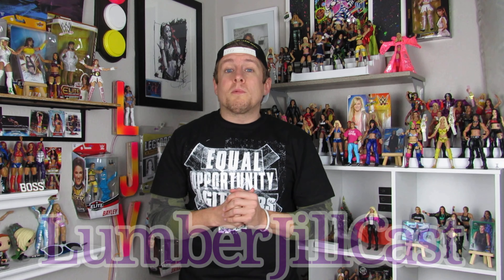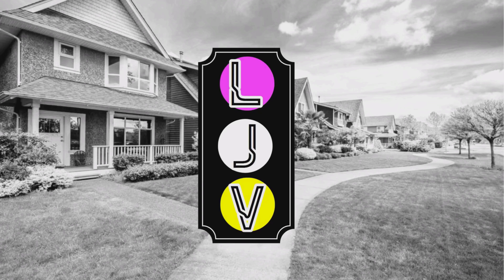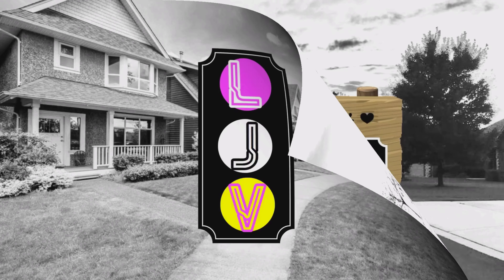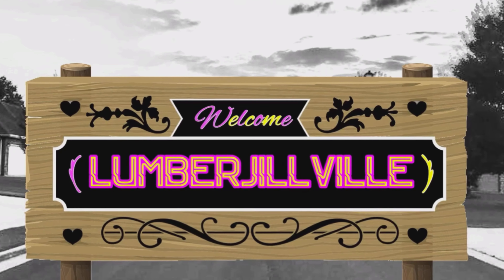That being said, let's cross our fingers, because this figure shows that Jazzwares and AEW can be very promising and release some awesome figures in the future. Thanks for stopping by LumberJillville — women's wrestling lives here. Make sure to hit like and subscribe for a first look at all future women's wrestling figures. We have some exciting releases this month from Ringside, including Elite Series 84 Rhea Ripley and Basic Series 117 Toni Storm, both versions. Also make sure to check out the LumberJillCast, our brand new podcast. Have a good night, y'all, and I'll see you next time.